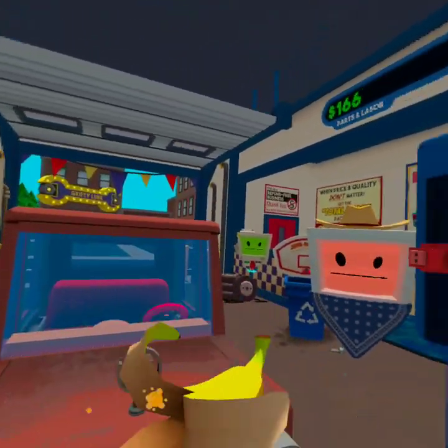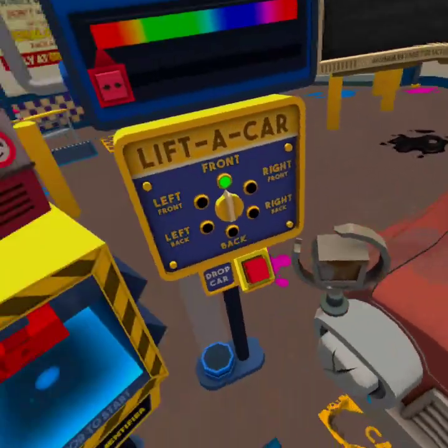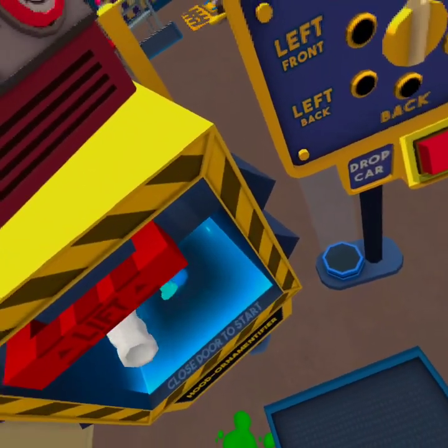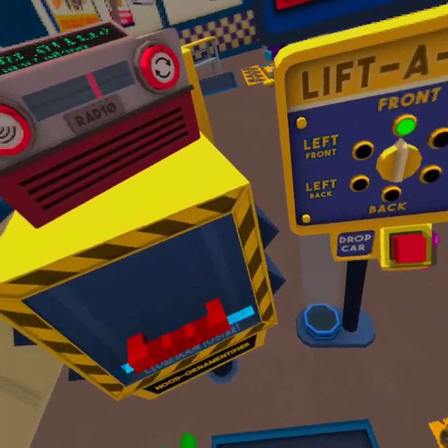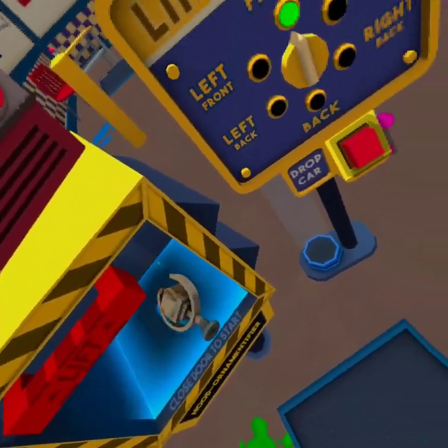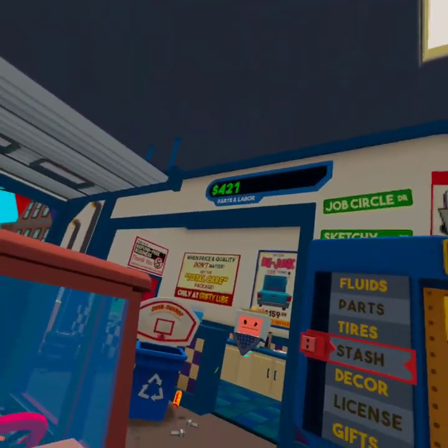I just got this beauty from the local junkyard — it just needs a little love so I can drive legally. Human transport vehicles had to be evaluated for safety regularly. Broken components like these headlights would have to be replaced before evaluation. I don't know, I'm just a car character — I'm all about cars.